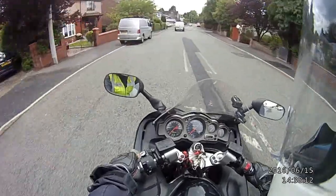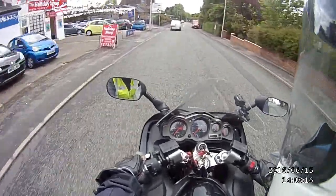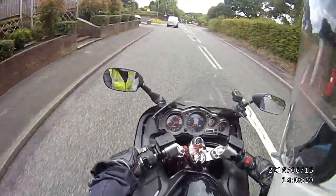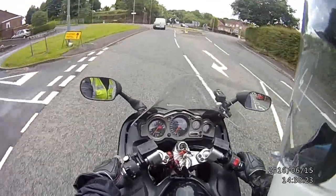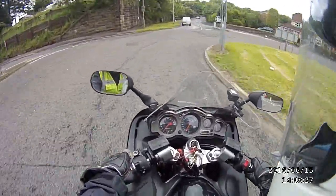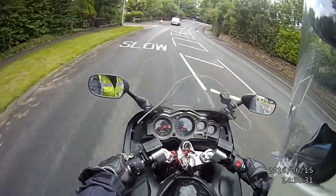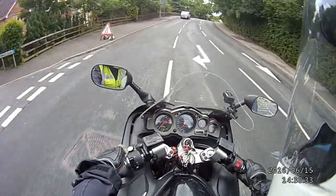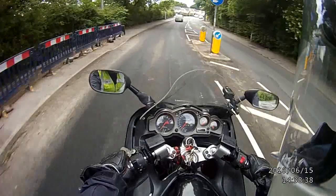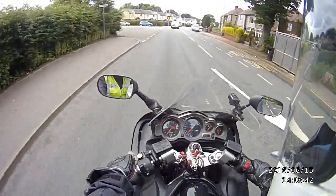It was raining a little bit about half an hour ago and I nearly didn't go out, but I thought, go on, I'll go. Sometimes the problem is when you commute to work, I think you can lose the pleasure in riding. So that's probably why I like to go out on my days off. Usually off with a few other people on a day like today, but schools are knocking out here.